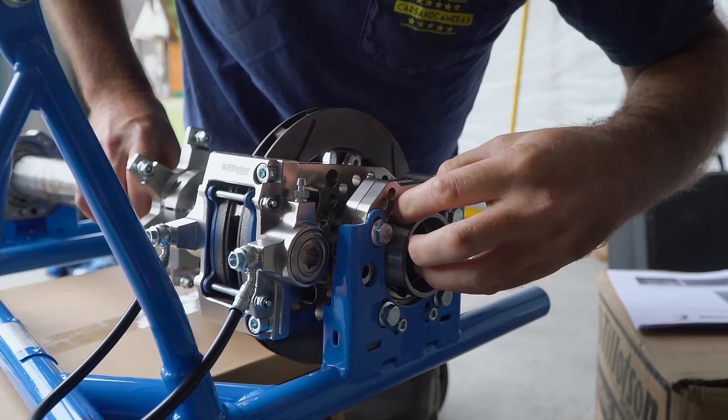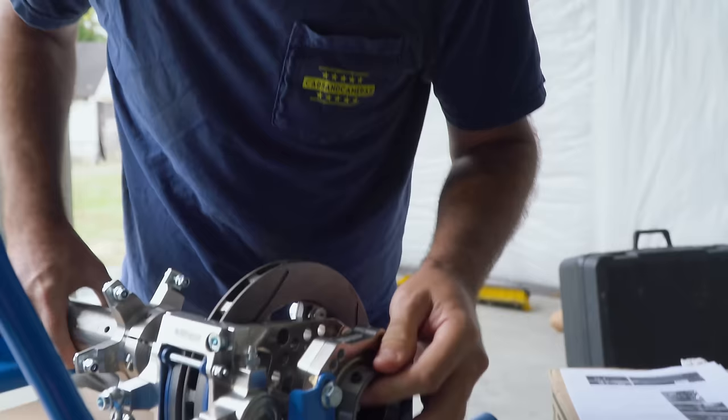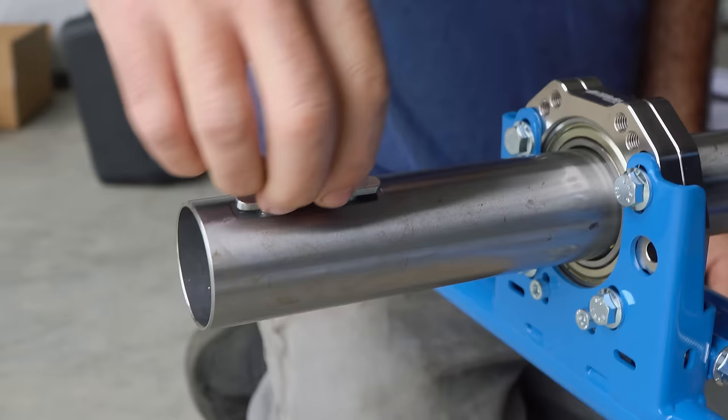Got to make sure these Allen screws are loose. The T4 has keys we've never seen before. I guess so you don't have to drill a whole keyway in the entire axle.